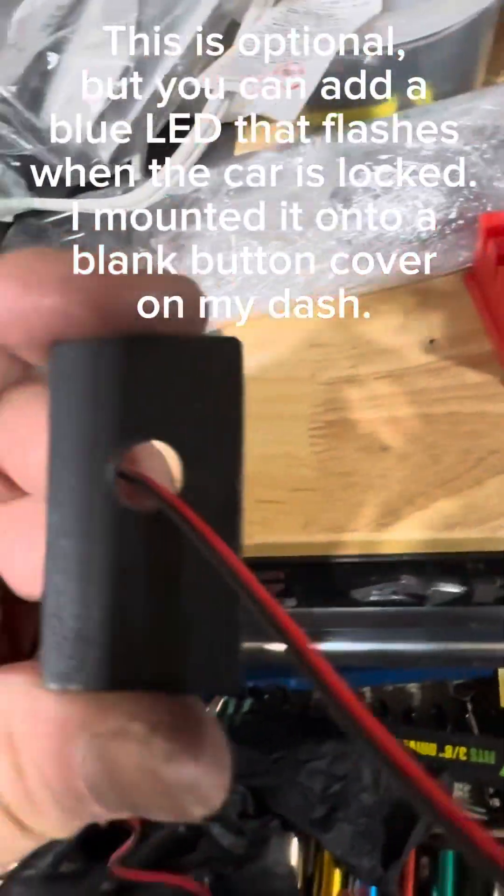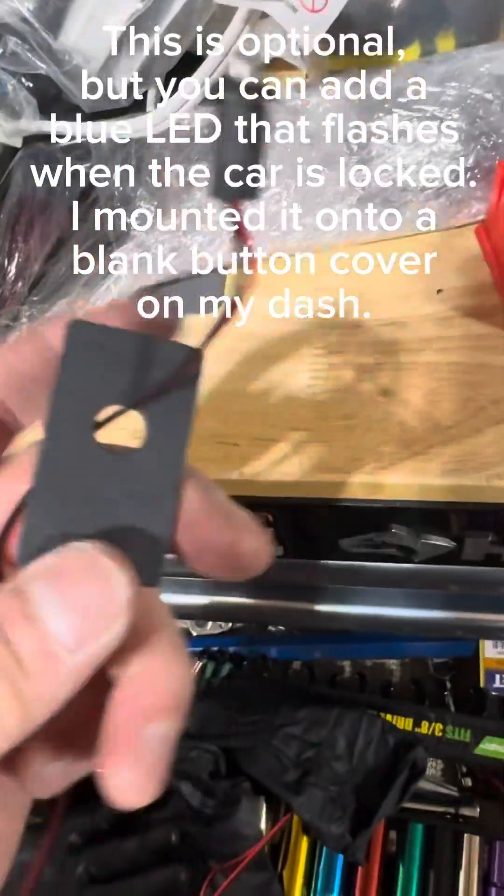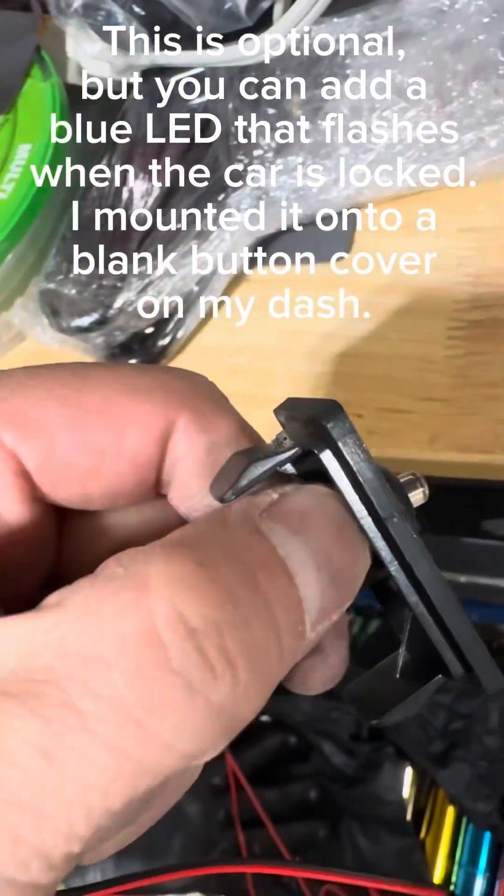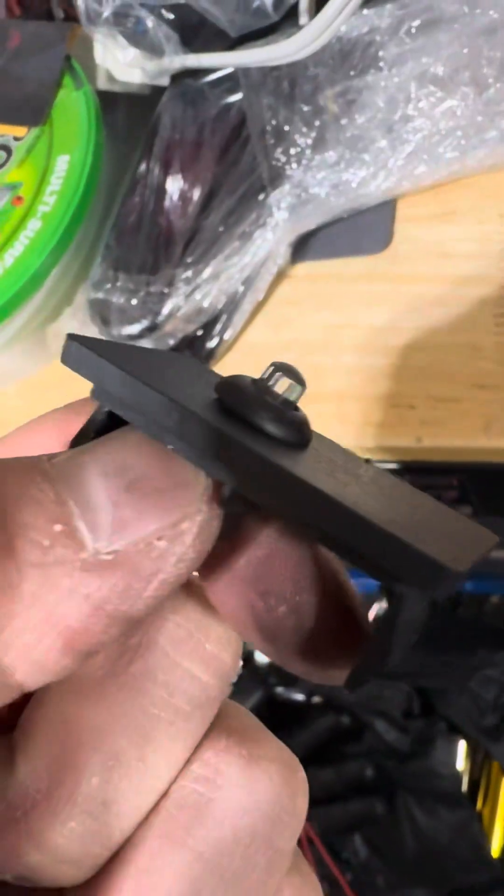This is optional, but you can add a blue LED that flashes when the car is locked. I mounted it onto a blank button cover on my dash. Here you can see it working in the car.